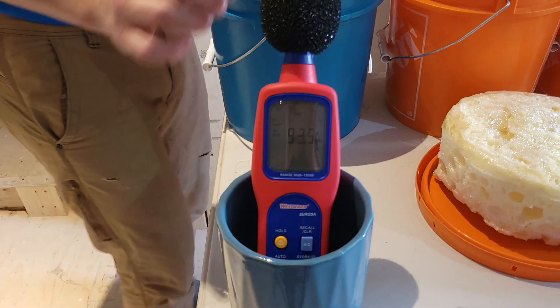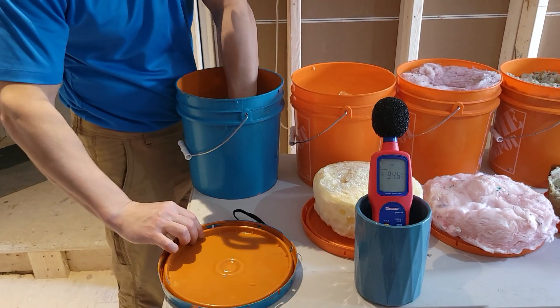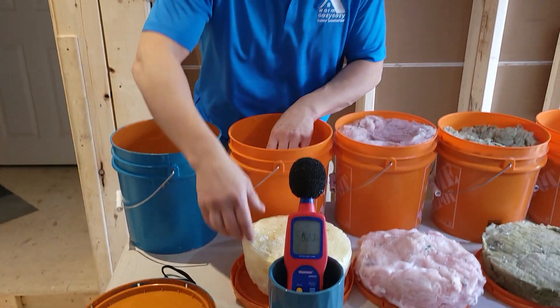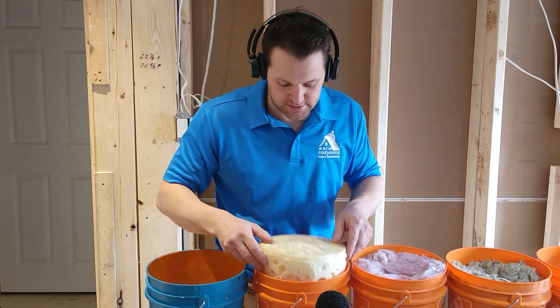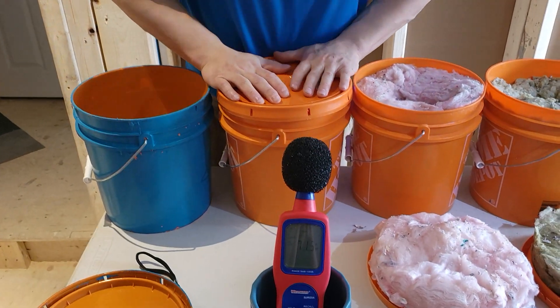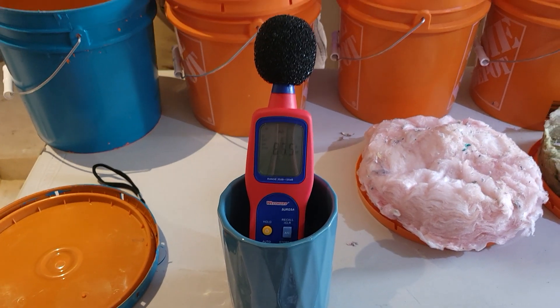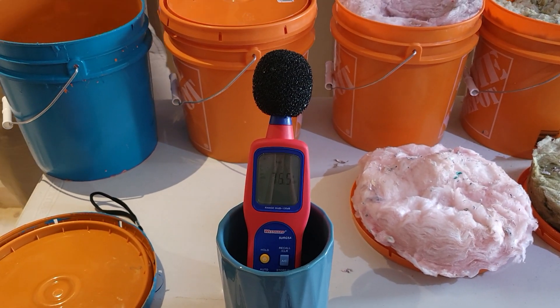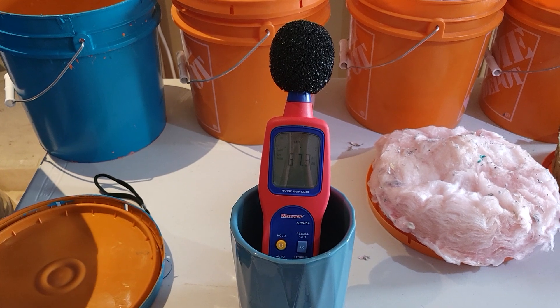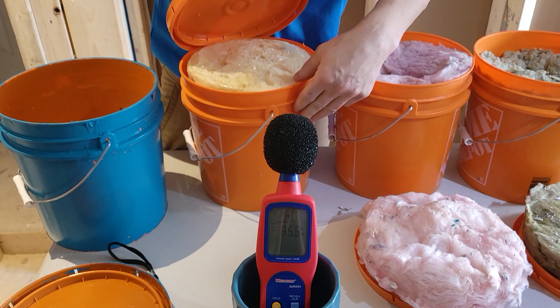The baseline reads 85. Now let's see the spray foam. Remember, this is spray foam half a pound, not the two pound. The half a pound is supposedly better at sound reduction than the two pound. We're down to 67 — it's better than nothing.